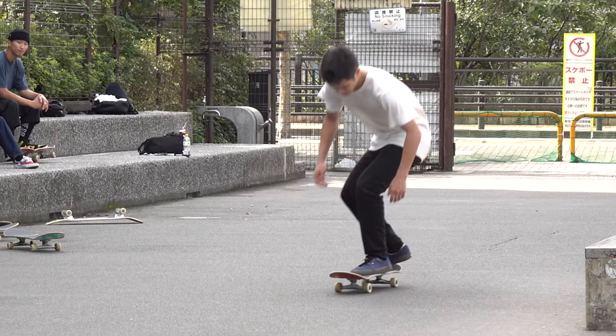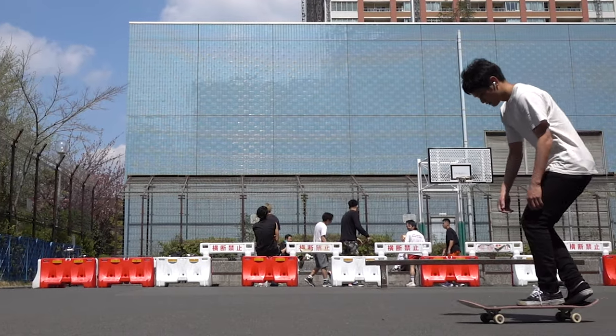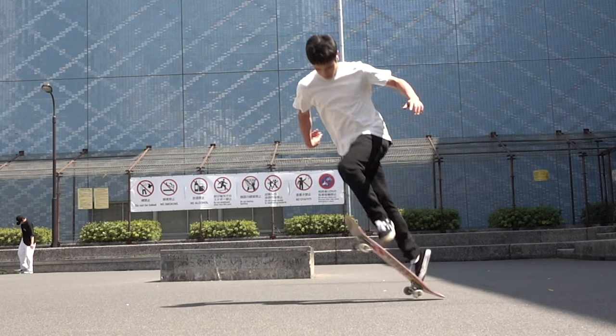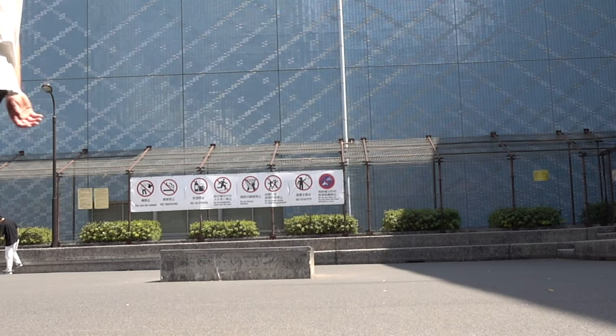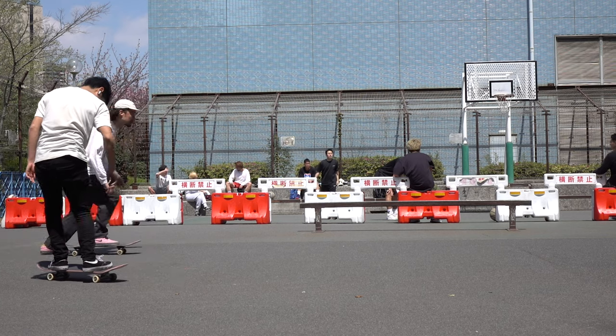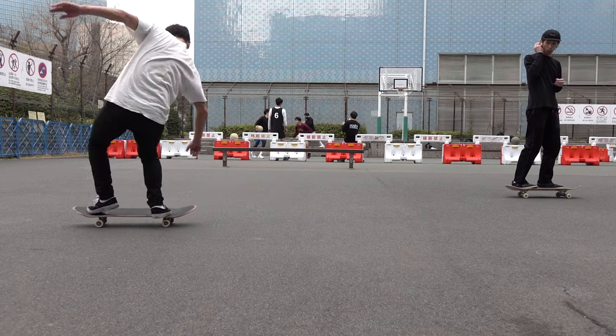Is there anyone who landed a varial kickflip before landing a normal kickflip? Just like everyone says, after learning tradeflips, some of us stopped doing this trick. Nonetheless, it is just as much fun and can be easy if you know how to do it right. It is in fact the very first flip trick that I landed in skateboarding.